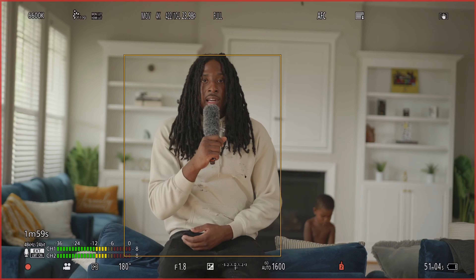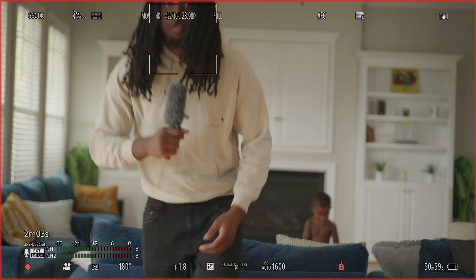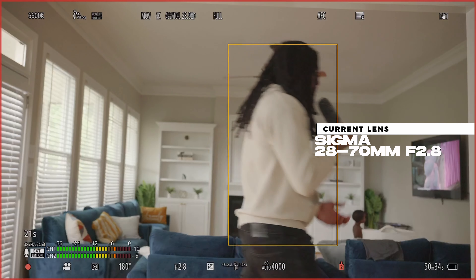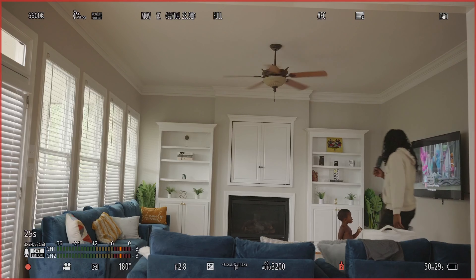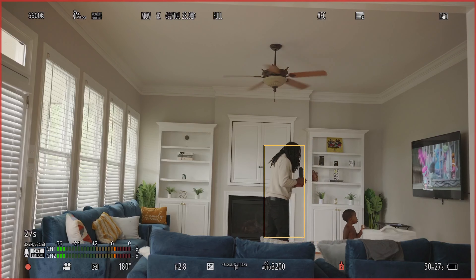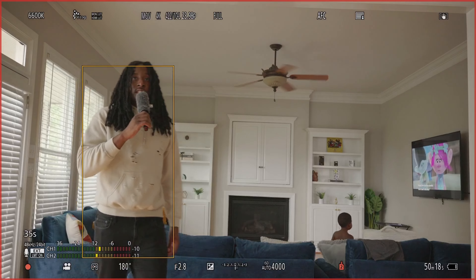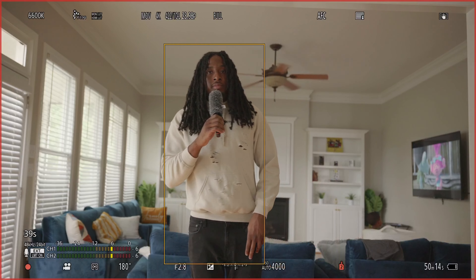That's how the 50mm f1.8 looks — I'm switching to the 28-70 and we're gonna test that out. I got the 28-70 on at 28mm, which is super wide right now. Even kept the fist-bump in focus — hopefully that was like a father and son bonding moment I couldn't miss out on.